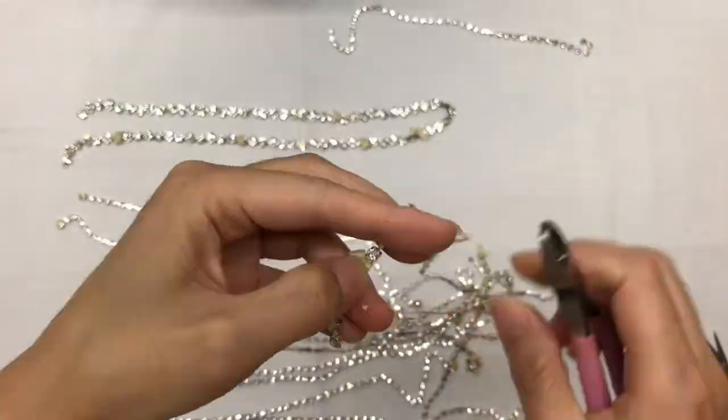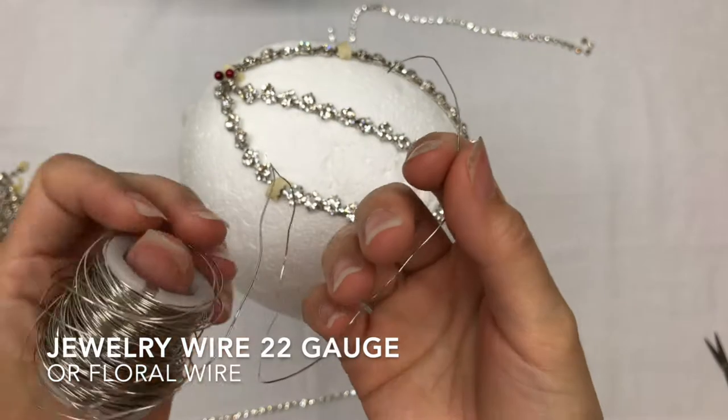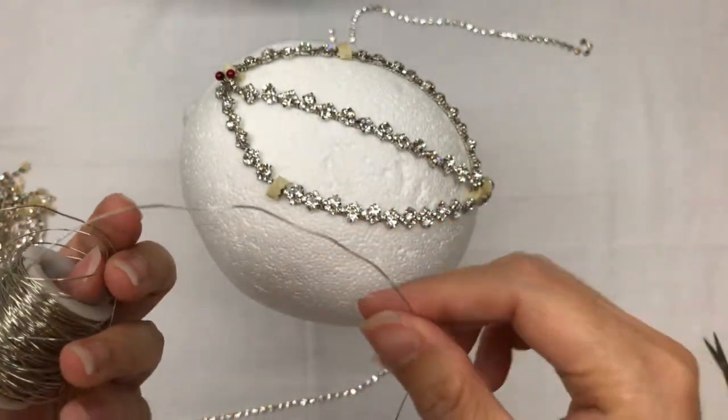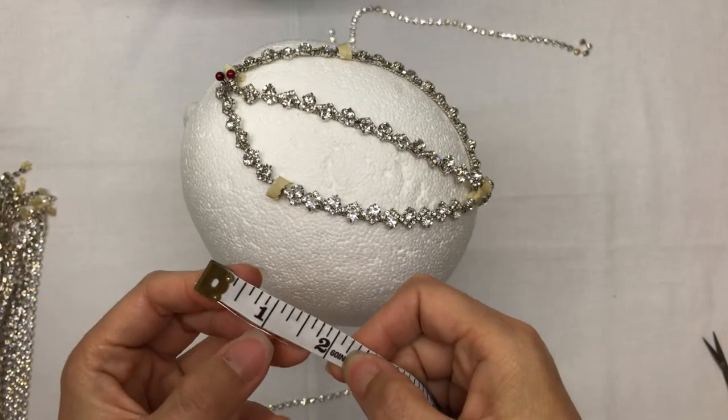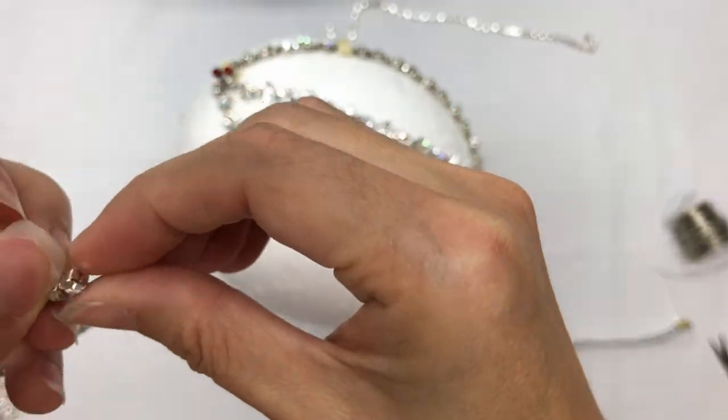I'm going to actually be using jewelry wire, but if you don't have that, floral wire works just as nicely. Make sure to use 22 gauge wire. Using 1 inch wire pieces, loop it around the rhinestone head once and then attach it to the trim.